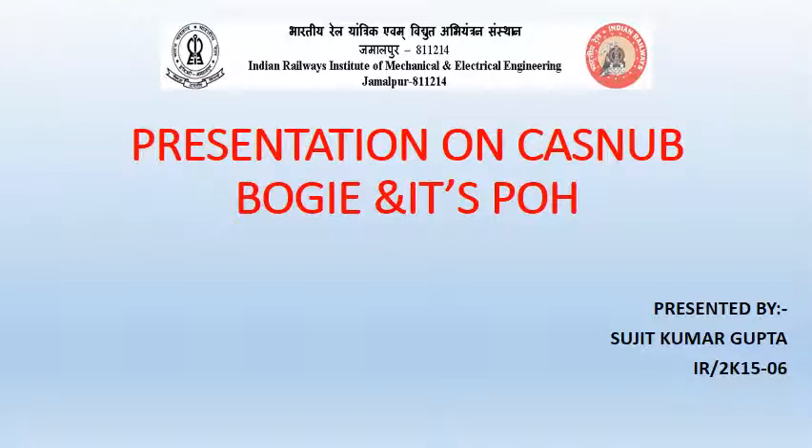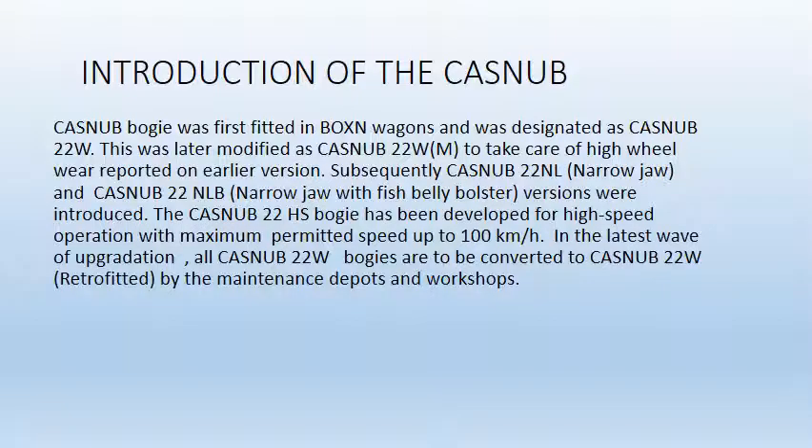Hello everyone, I am Sujit Kwanakupta of SI 2015 batch and I am here to discuss Kasna bogey and its POH. Introduction of the Kasna bogey. Kasna bogey was first used in Boxen and Boydons and was designed as Kasna 22W. This was later modified a number of times as per the requirements, so it got a number of varieties all with the names 22W, 22WM, 22NL, 22NLV, etc.